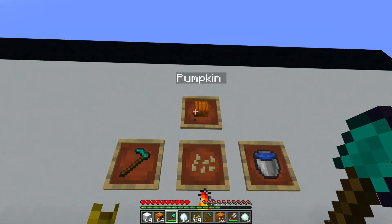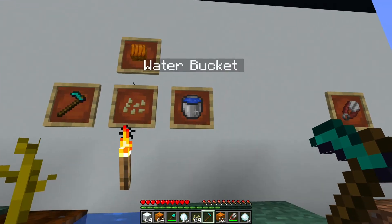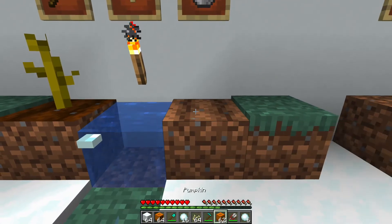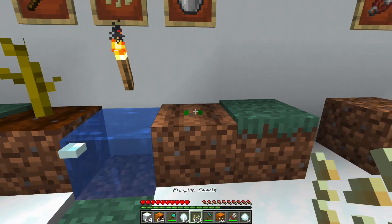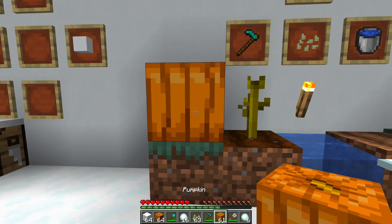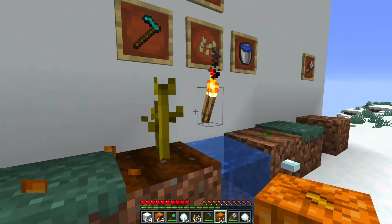The next thing you're going to need is a pumpkin. In order to make the pumpkin you're going to take your hoe, some pumpkin seeds, and some water. You place your water down, you're going to hoe the grass, and you're going to plant your pumpkin seed. This takes a little while to grow through its stages, but once it does grow fully you are going to harvest the pumpkin.